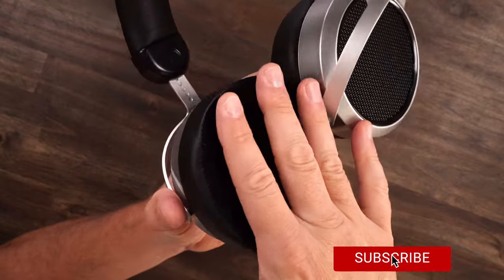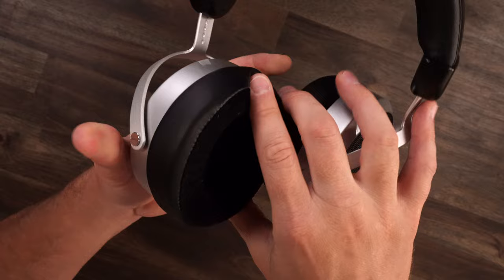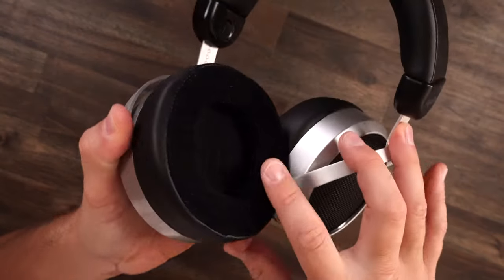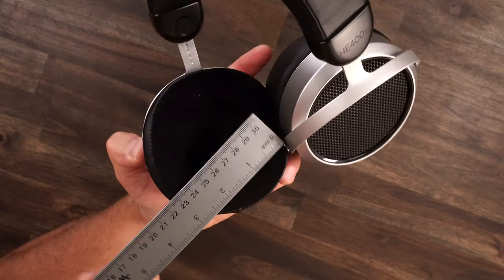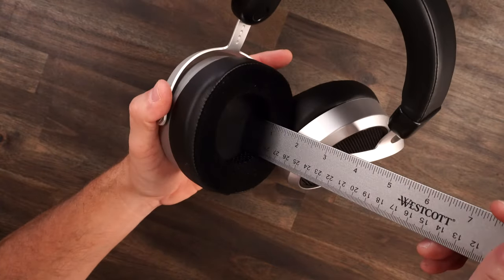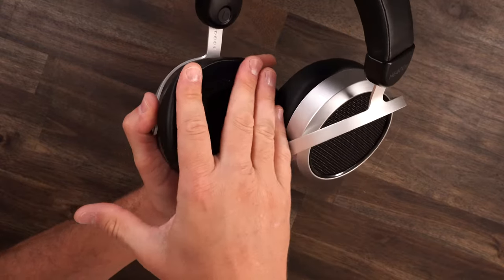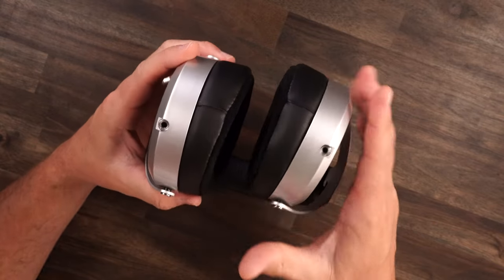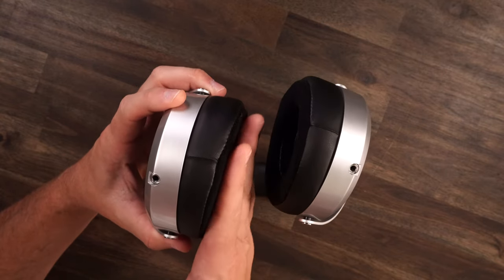Starting off with comfort — these ear pads are so comfortable. They're plush, just like a pillow: pleather on the outside, soft cotton velour-ish material on top, and perforated holes on the inside. The ear pads are plenty big, plenty wide — kind of circular — with plenty of depth as well. The density of the pads means your ears are not going to be touching the drivers inside.